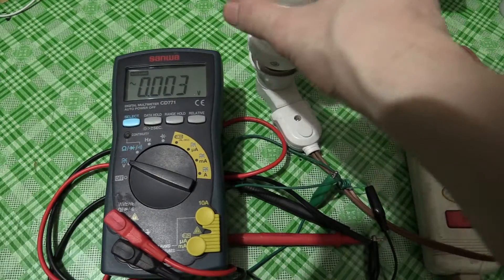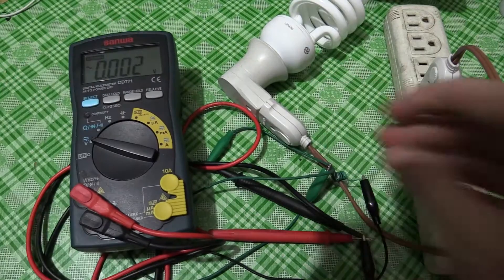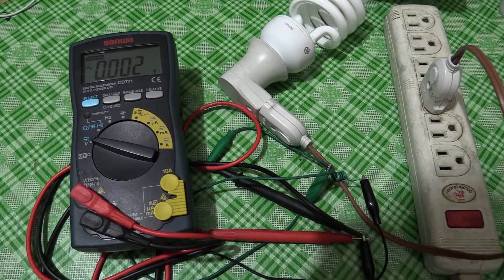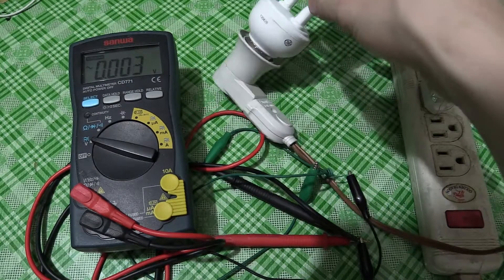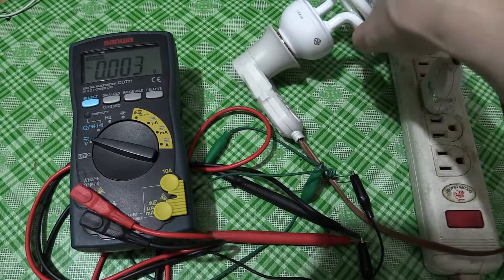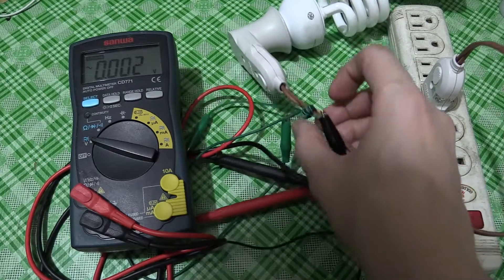I recently saw a project idea on FirstBuild about notifying the user — via text message, email, or anything like that — when their dryer or washer had finished running, by monitoring the power usage.